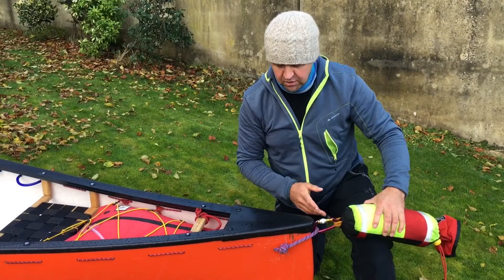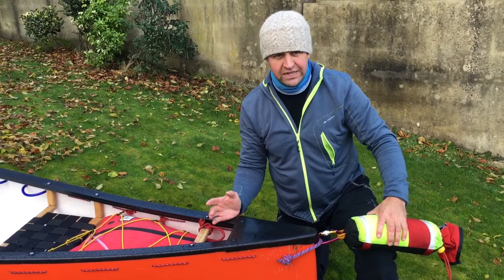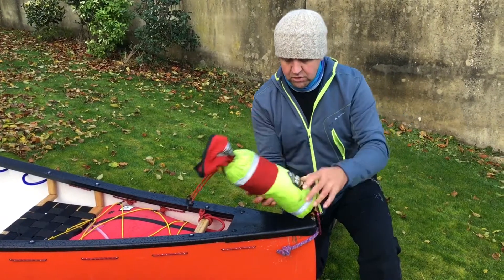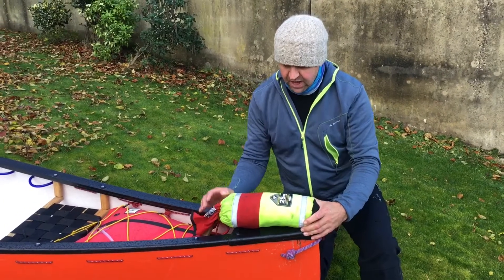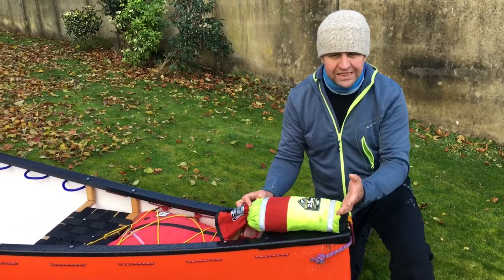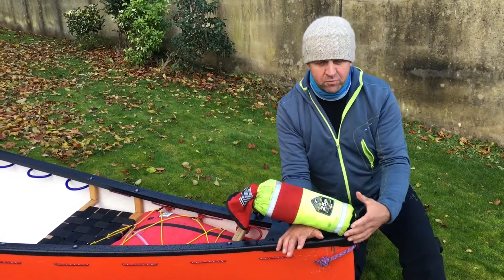Two things I noticed though: number one, the little loops that used to come out on top of the deck used to tear and get ripped off really easily. Little thin 5mm loops would be wrecked within a couple of months. And number two, the bag itself was mounted very high up on the front of the boat and it was quite floppy, so in tricky water it used to bounce around a lot. If I was going underneath things or the boat was scraping along rock, the bag itself or branches would get caught underneath it — just a bit of a problem.